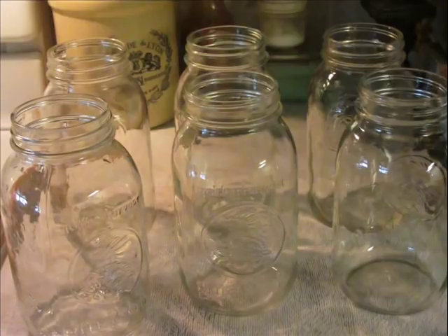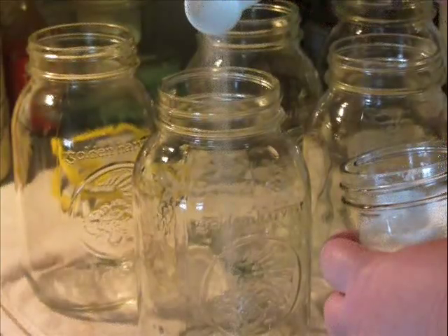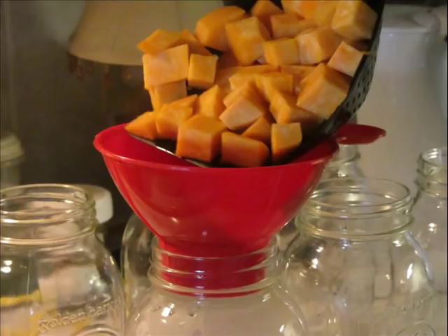The jars are ready to go — they came out of hot soapy water, so they're warm. The one thing I like to put in my vegetables is canning salt — a teaspoon of canning salt into each jar. A lot of people will can sweet potatoes with a syrup because they like them really sweet, but I don't see any need to do that. If I want them sweeter when I'm cooking them, I can add it after I open the jar.